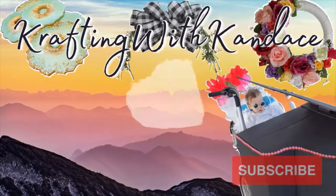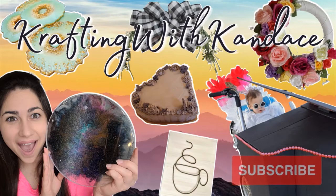Welcome back! It's thrift flip time. In today's video I'm going to be taking several little trays that I picked up at the thrift store and giving them a second life. Let's go ahead and get started.